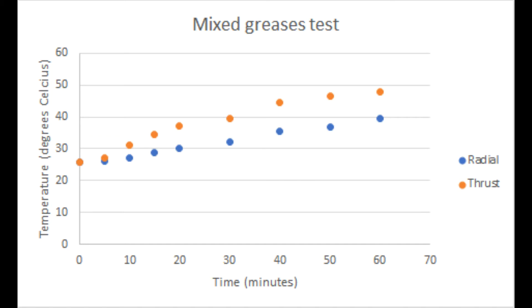The temperature change for the mixed grease test showed that the thrust bearing, which had been packed with two different types of greases, rapidly rose in temperature in comparison to the radial bearing. The peak temperature after one hour of testing of the thrust bearing was 48 degrees as measured on the bearing casing.